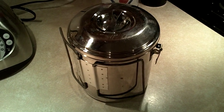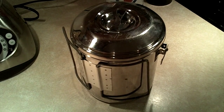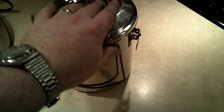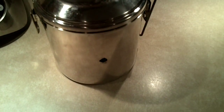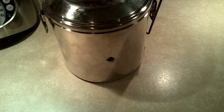Hey guys, SweeneyGuy here. I couldn't let this go. I've had this vision of having foldable handles on a zebra pot for a while. Since the welder decided he needed to blow a hole in it, I figured, what the heck, what's the worst that I could do?